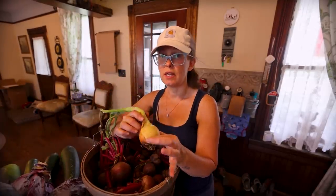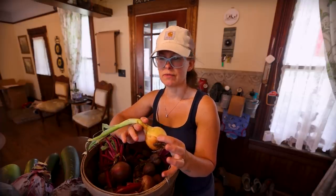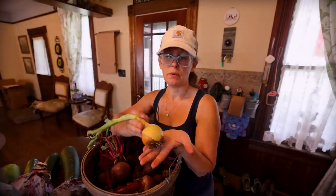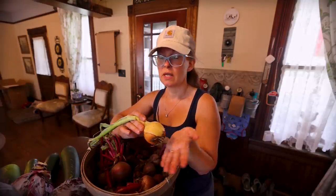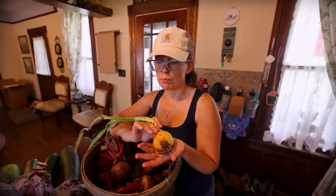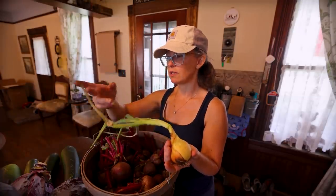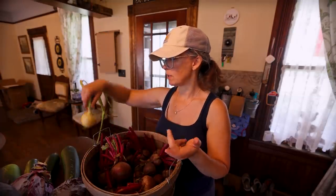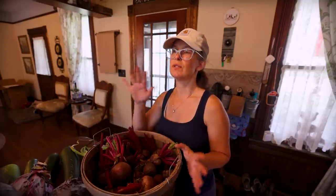I brought in one onion the other day to show during my garden tour — they're palm-size. I think they're pretty much done. The outside leaves haven't completely started dying back yet, but they're all falling over. I'm just waiting to see that sign of the outside leaves dying back, and pretty soon we're going to have to go out and harvest them so that they don't rot in place.